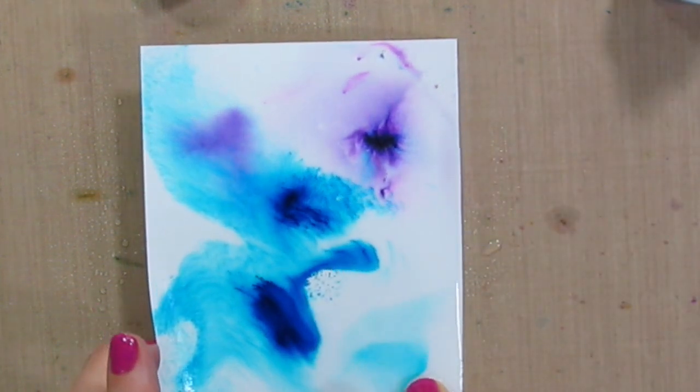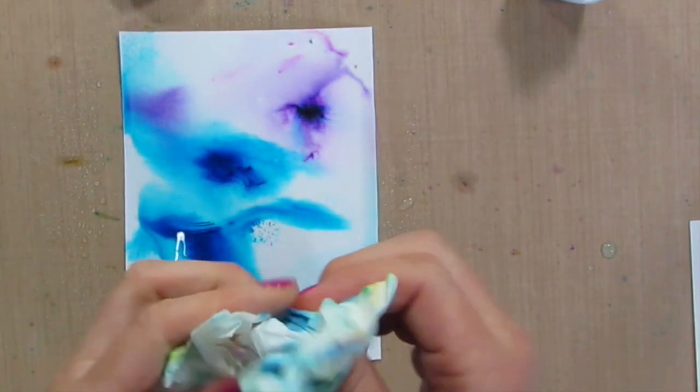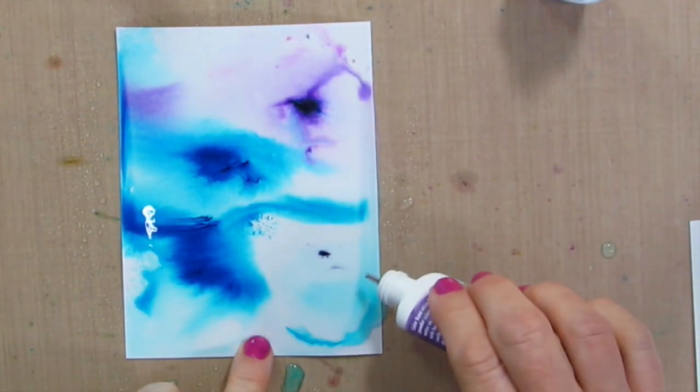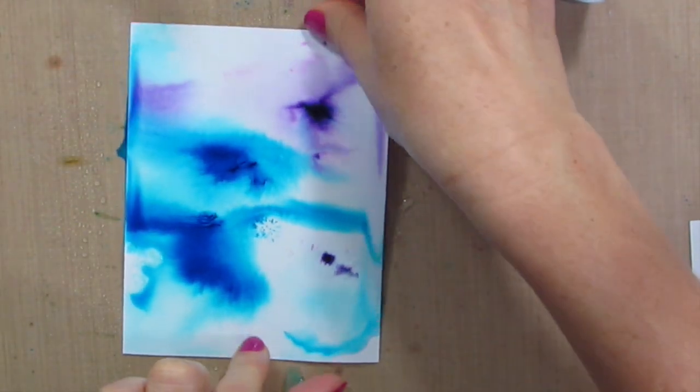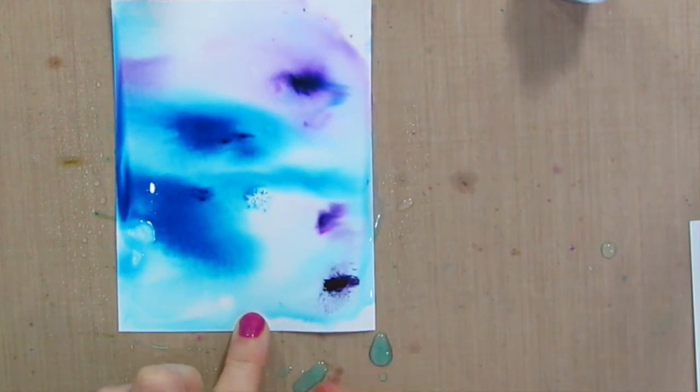It's so awesome and so much fun to play with. Make sure you've got a little towel on the side. I am going to add a little more violet over here. Look at that — spread it around.